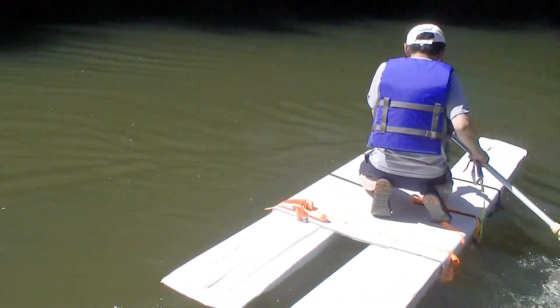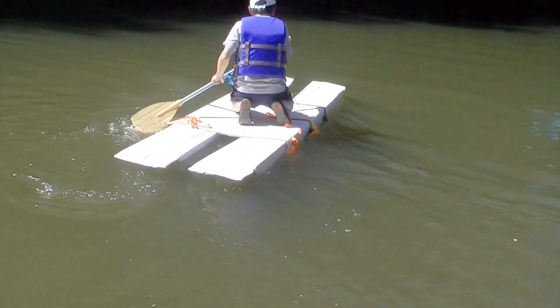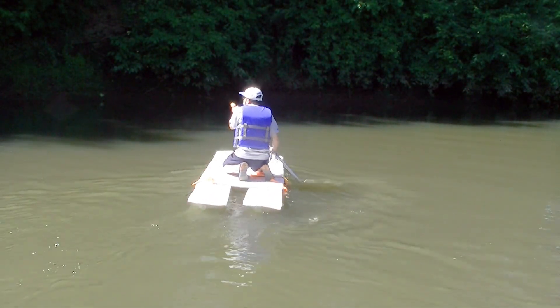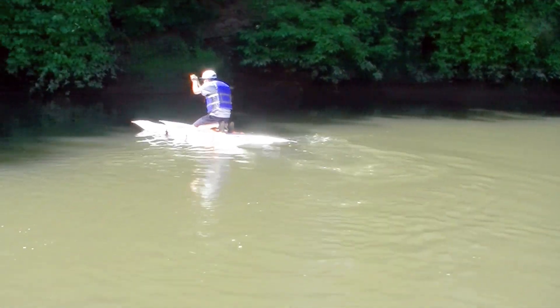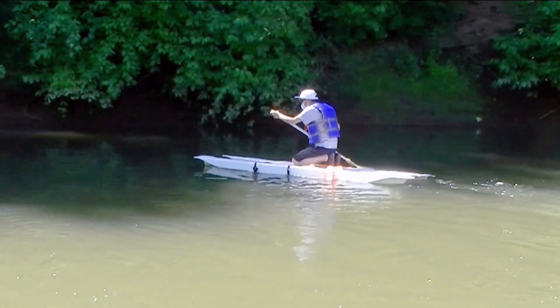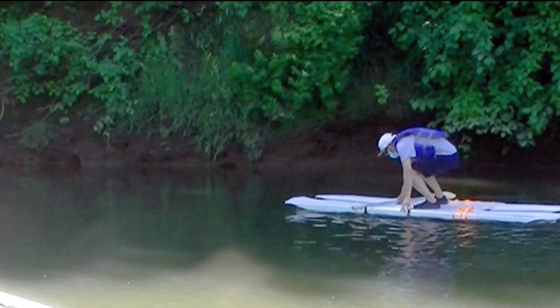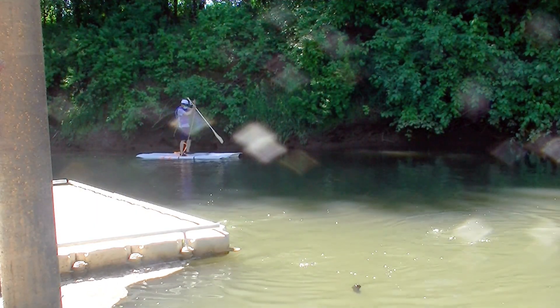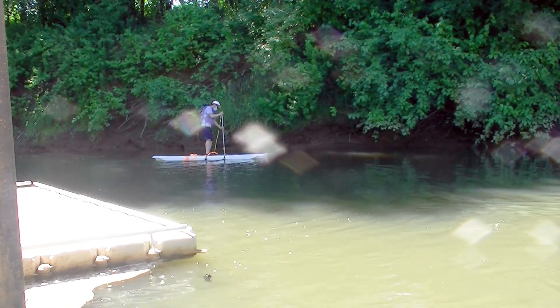I have never been on a pedal board, so I'm not the right person to evaluate how good or bad it is. So far it works well for me. Let me try to stand up and pedal it like a pedal board. I can even get it to travel in a straight line by pedaling just on one side.